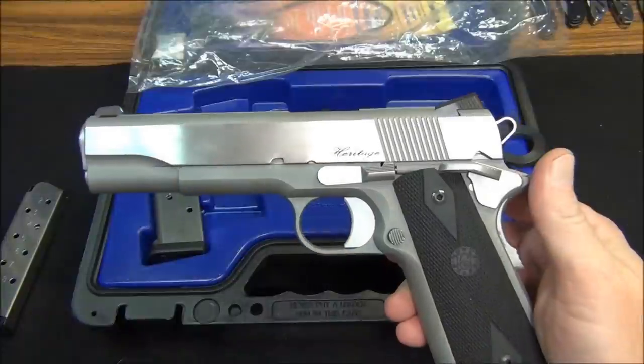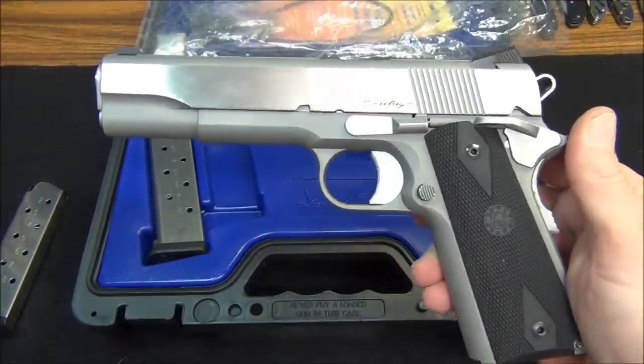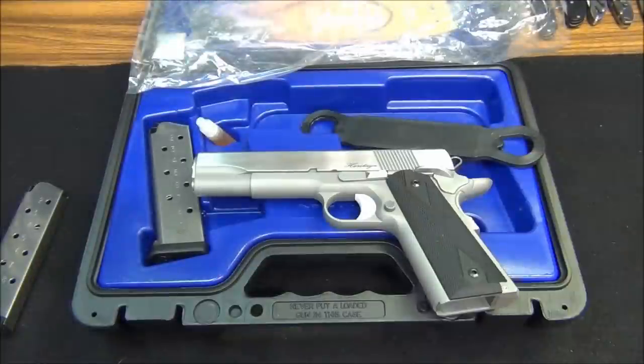This gun retails for about thirteen hundred dollars and I got a considerably better price on it than that. It's just fantastic and I just wanted to share it with you. Hopefully, like I said, we'll get her to the range tomorrow and we'll have some shooting footage at the end of this video.